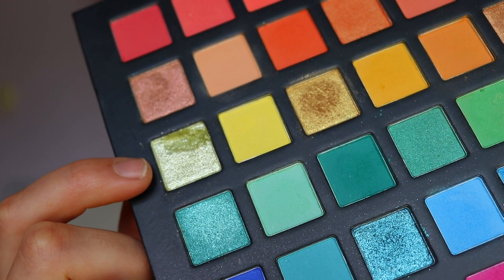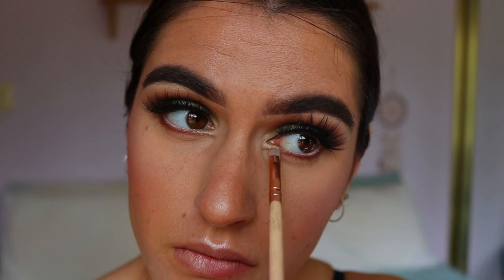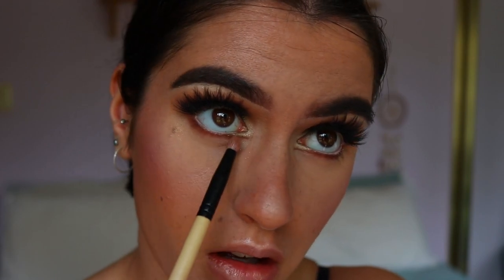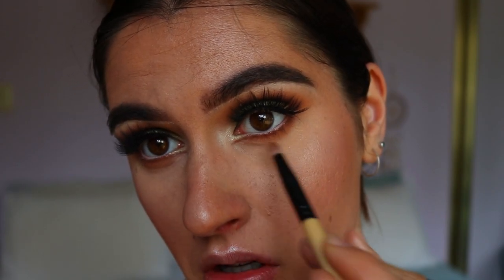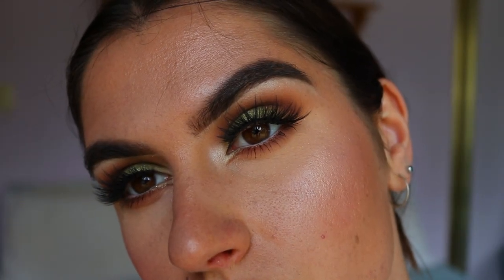Then, grabbing some of that glittery shade from the centre of the lid, I placed that into the little space we created on the inner corner. To blend out the harsh line under the bottom lash line, I went in with some of those brown tones on a gloss pencil brush, blending that out so it's a little more smoky and not so harsh. Then I applied some bottom lash mascara and the eyes are complete.